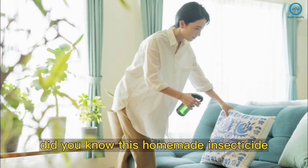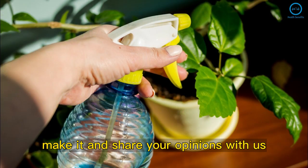Did you like this recipe? Did you know this homemade insecticide? Make it and share your opinions with us.